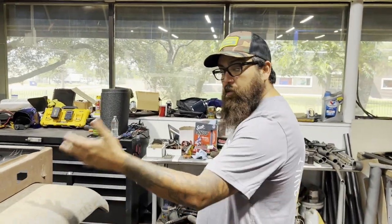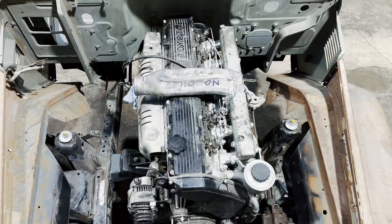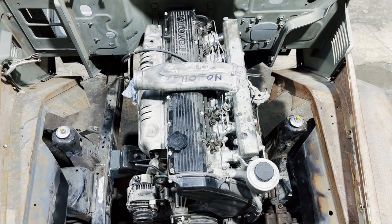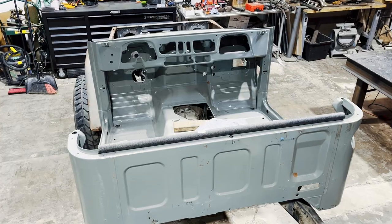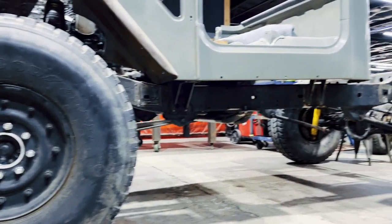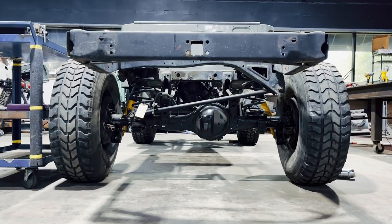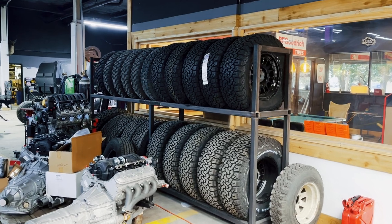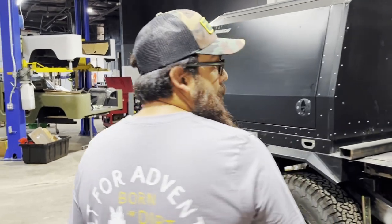The 80 series comes with originally a 1FZ motor, but we did something a little bit different. We did the 1HZ, which is the straight six, 4.2 liter turbo diesel. And we're putting an intercooler that's getting imported from Australia. So this is going to be a very, very cool frame-off build, powder coat here and there. We're going to keep the rims. The tires are Hummer bulletproof rims right now, military spec, which is a little bit rough riding on the road. So we're going to put some P-metric tires on there to make this a little bit smoother ride so we can get off road, off the grid.